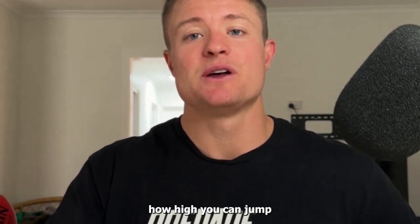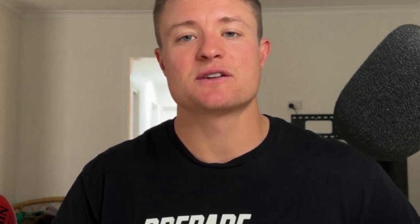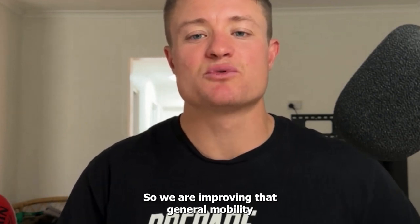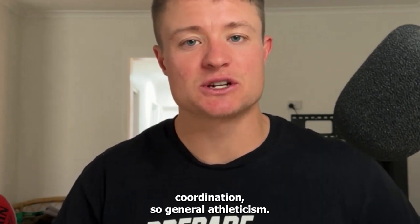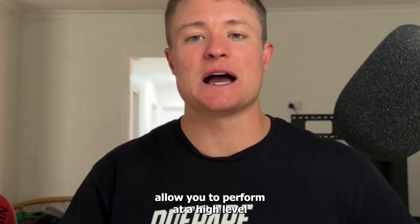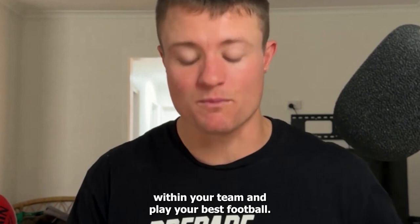This means improving how high you can jump, your acceleration, your strength, your critical mass — so your body mass — specifically increasing muscle mass. We're also improving general mobility and coordination. If you do a good enough job, it's going to make football easier — the better athlete you are — and hopefully allow you to perform at a higher level within your team and play your best football.